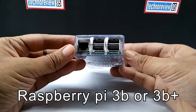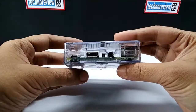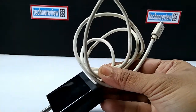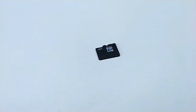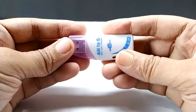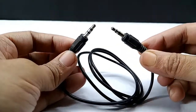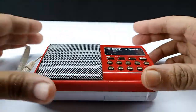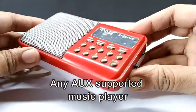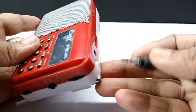You will need a Raspberry Pi 3B or 3B Plus, a 2A 5V charger or power supply, a 2GB or more microSD card, a USB card reader, a 3.5mm EP to EP cable, and an AUX-supported music player. I am using my old FM radio which has an AUX input.